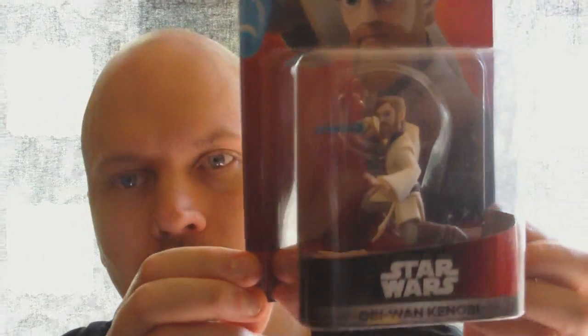Hey, what's up guys, this is Vino and today we're gonna unbox this guy right here — it's Obi-Wan Kenobi for Disney Infinity 3.0.